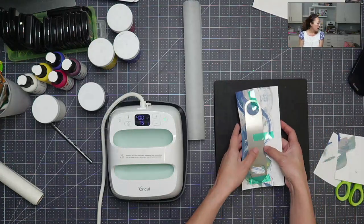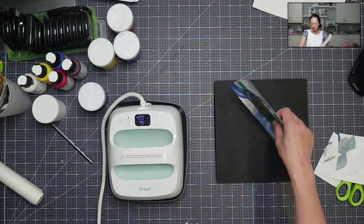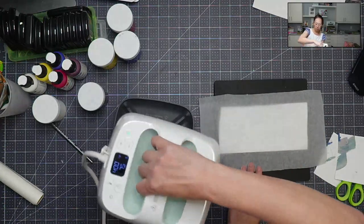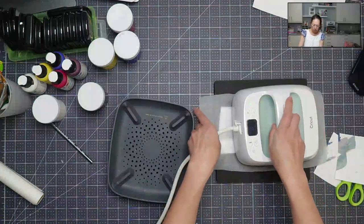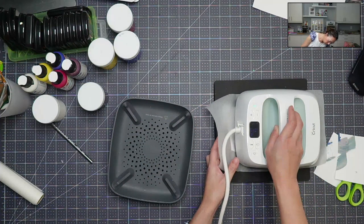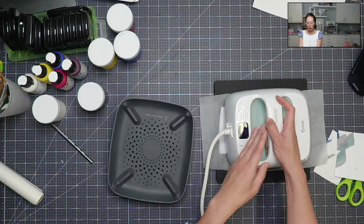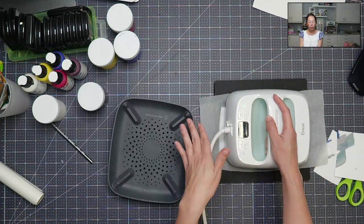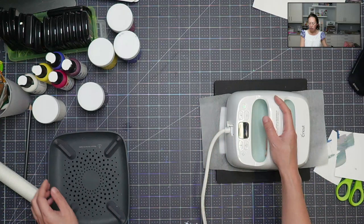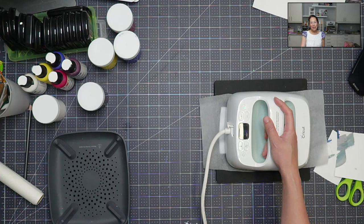It fits on here. I have my protective sheet right here. I'm going to flip this over. I'm going to make sure the heat is on the whole opener. 75 seconds on this side — we'll take a peek and see if it needs more heat.